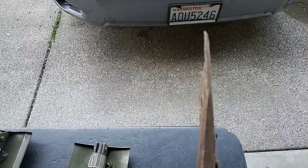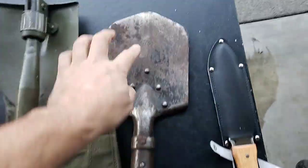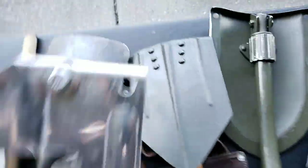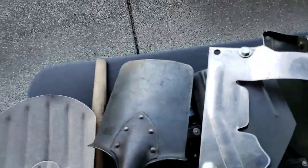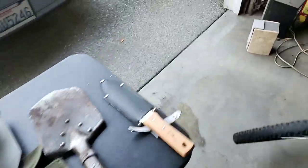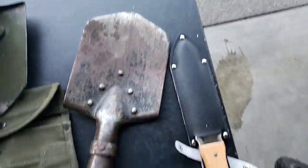You can see how bent this thing is. I bought it on Sportsman's Guide — I liked that it has a pointed tip instead of squared like on the Swiss ones, which I thought would be great for digging. The problem is they used very poor steel thickness.